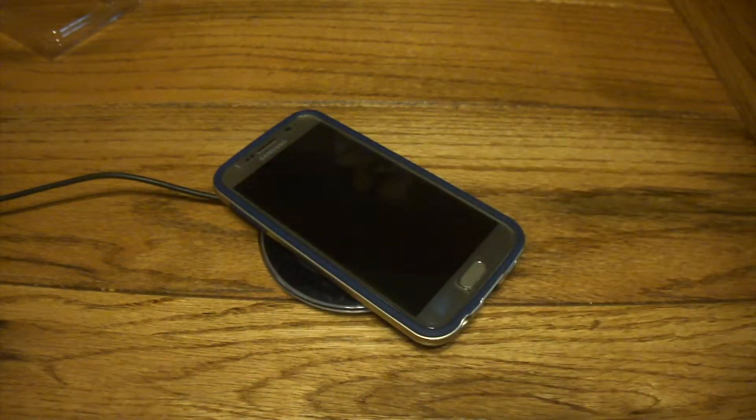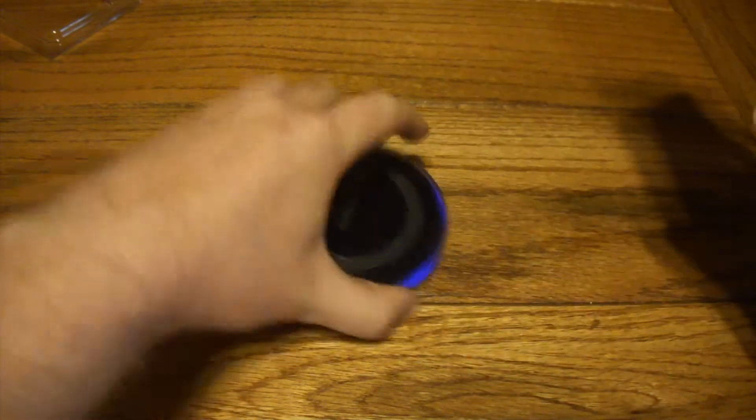Final test — let's just make sure QI wireless charging works like it should. And yeah, everything's good there. It doesn't affect your charging at all if you like wireless charging.